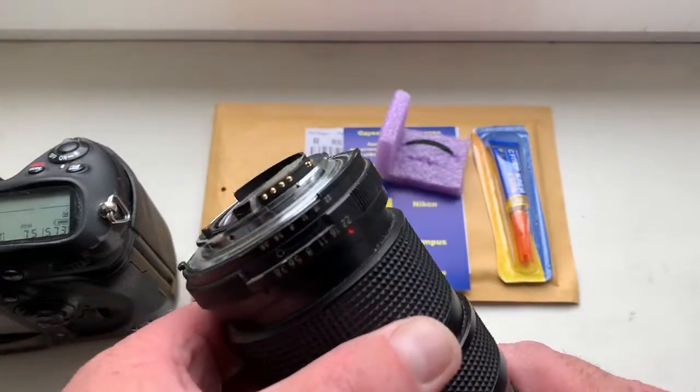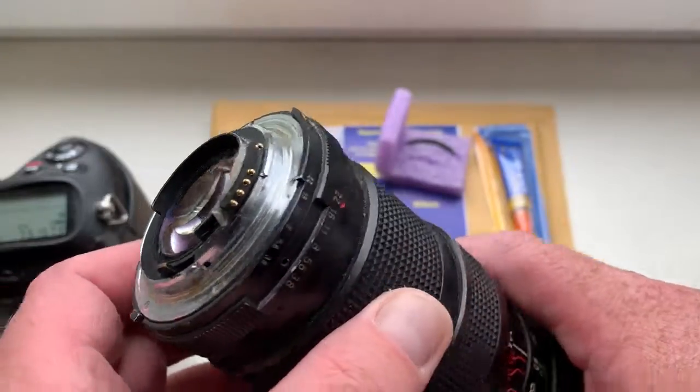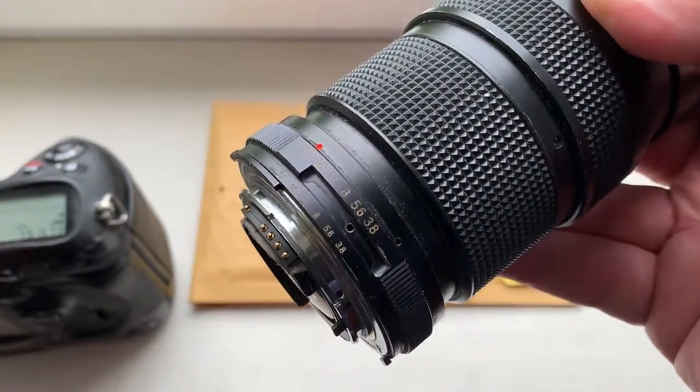Hello Anthony, this video is about your new chip. Look, this is your chip on my testing lens. Now I check it in my camera.